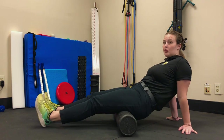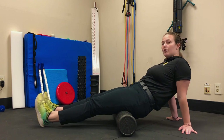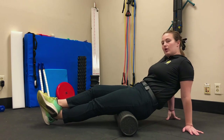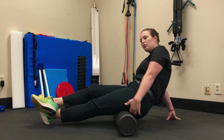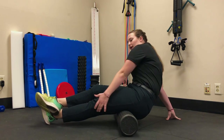Next, we're going to foam roll our hamstrings. For the hamstring, you can either have both legs out in front of you, or for added pressure, one leg crossed on top of the other. Divide it into two zones — the first is from just below your glute down to the middle of your thigh, and the second zone is from the middle of your thigh down to your knee.